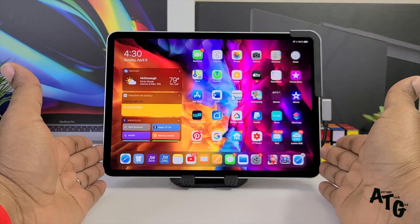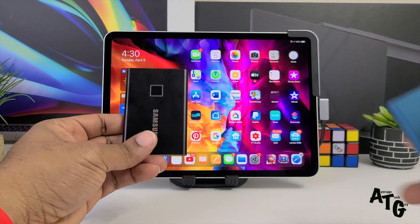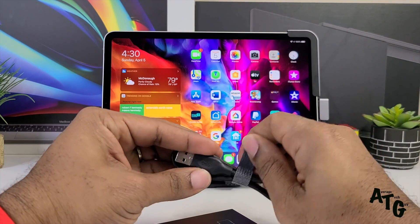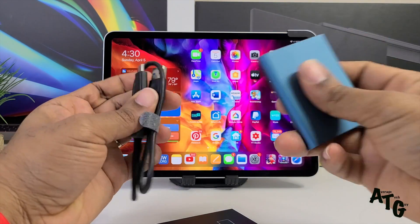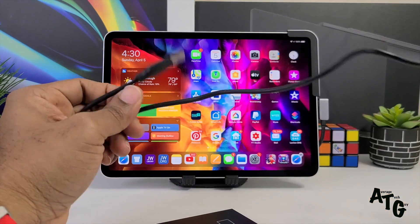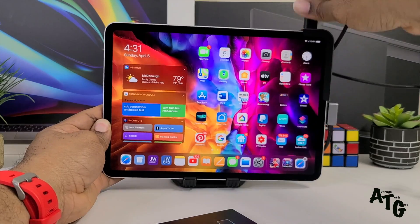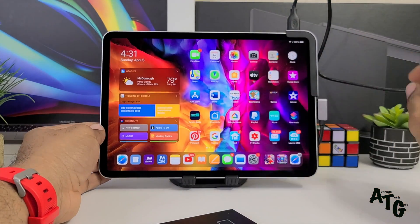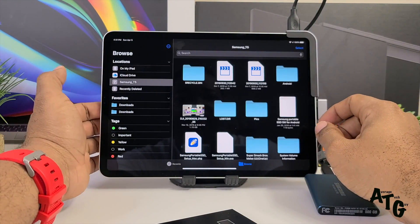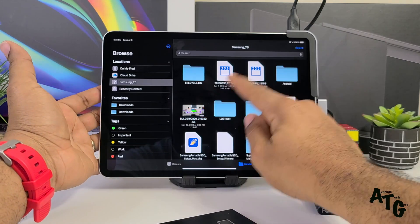As far as data transfer, this thing goes up to 5 gigabytes per second. I have two SSDs right here — I'm going to plug in the T5, it's the easiest one to use because it's not password protected. I'm going to plug it into the USB 3.0 up top, get it plugged in, go into my Files app, and the T5 pops up.